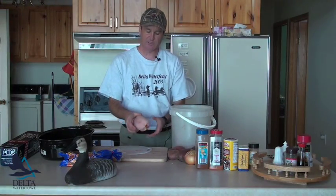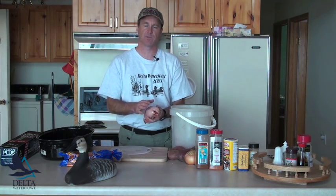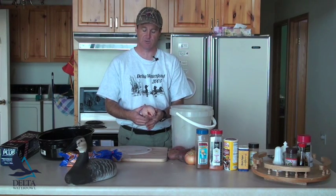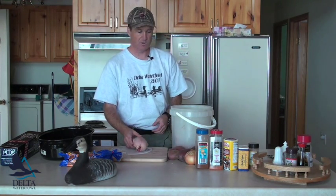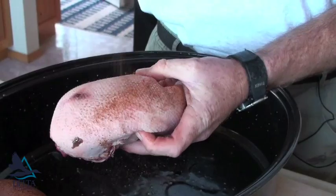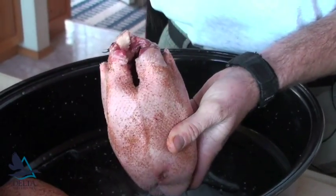The first step is to get these ducks nice and dry. Take them out of the fridge — if they're frozen, thaw them first — and pat them down with a paper towel. Keep them in the fridge overnight, and when you get them out the next day they'll be nice and dry and ready for spices. You can put on any kind of dry rub you like to give them a little bit of pizzazz.